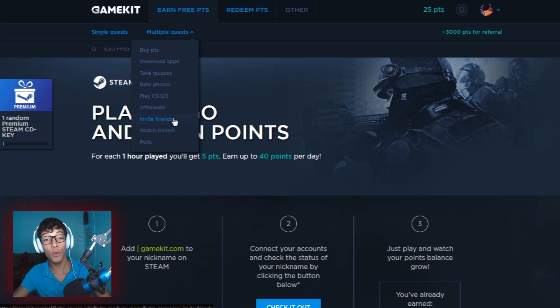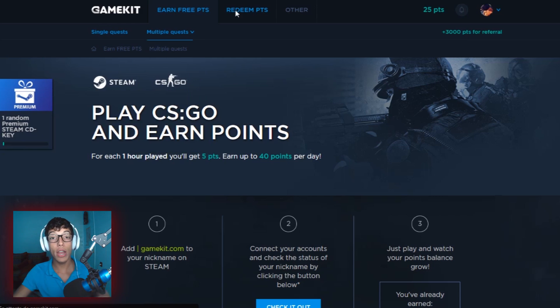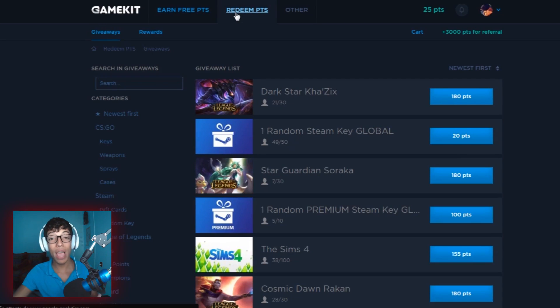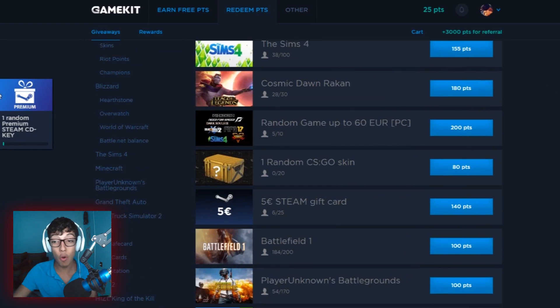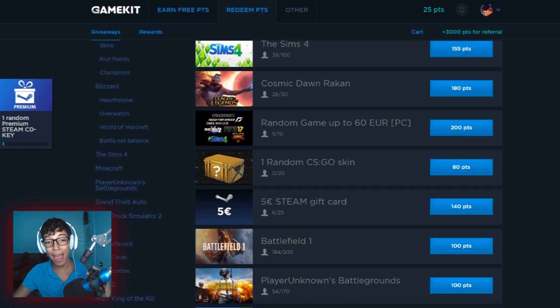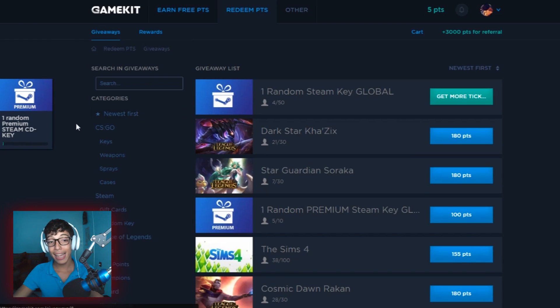Once you claim a certain amount of points, you go to the redeem points section and start exchanging them. You exchange your points for giveaways. There's plenty — literally a lot. We have games, gift cards, CS:GO skins, random games up to 60 euros, Minecraft, and literally a lot more. They're really crazy — a must-have site. GameKid — if you're into gaming, you have to check out the site.